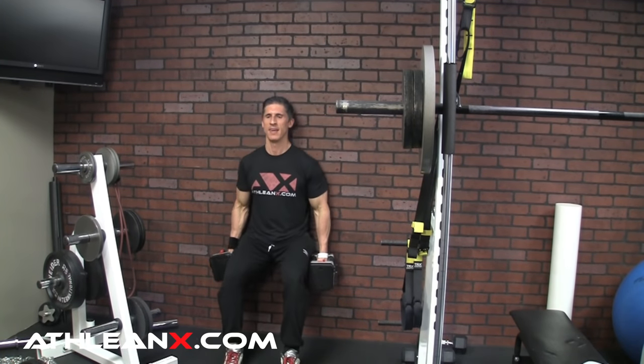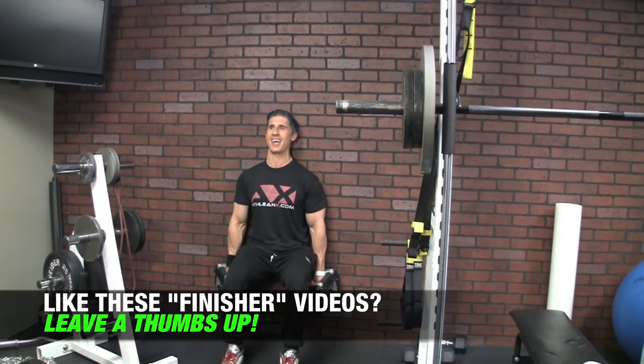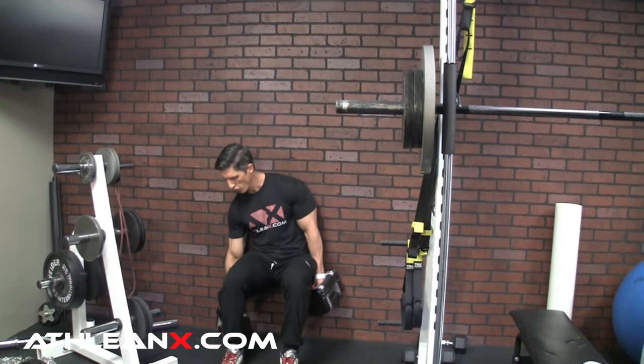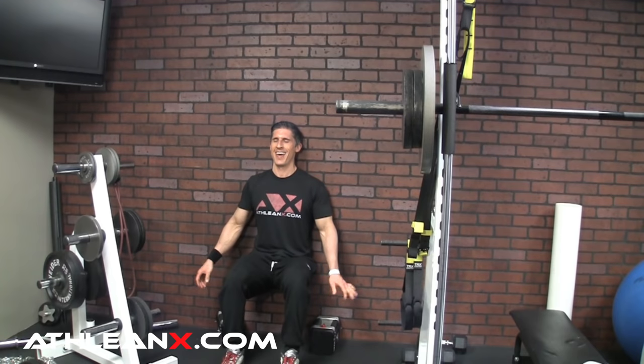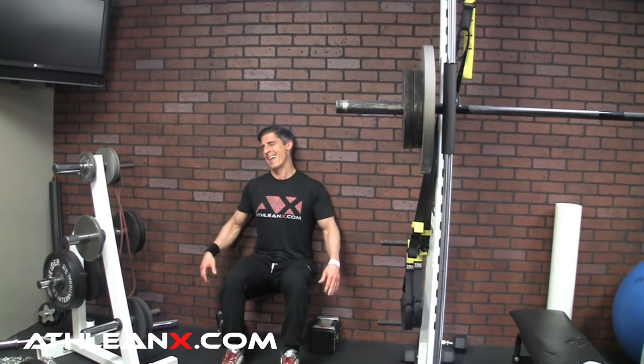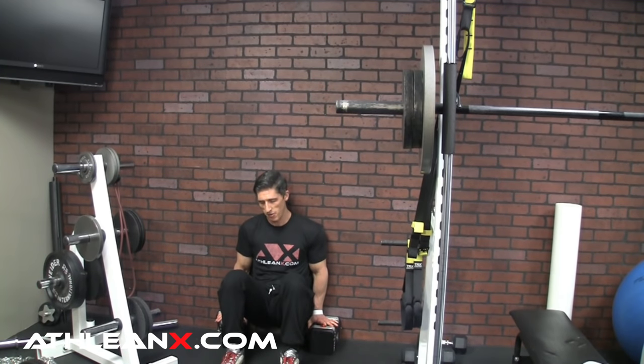No rest — get down into the wall sit and get comfortable. Try to hang out there as long as you can. You'll start shaking and want to drop down, but that is not your cue to quit the set — hang on as long as you possibly can. When you reach failure with the dumbbells, drop them and try to hang out bodyweight. You'll start quivering again — that's still not your cue to drop. Your cue to drop is when your legs absolutely give out and drop you to the floor.